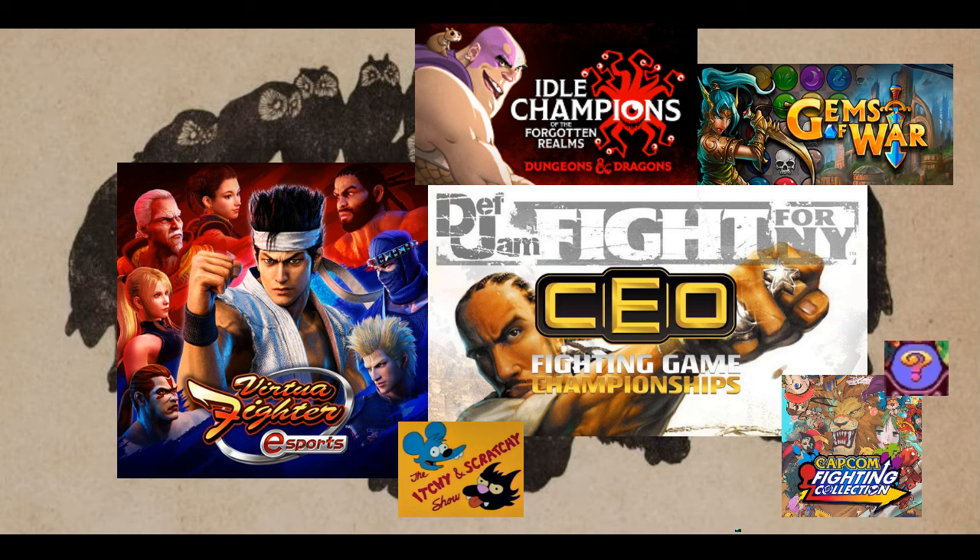I also decided to try my luck with Capcom Fighting Collection — CFC for short. I got lucky, it didn't crash. I got on training mode, did my usual random select, and tried a few characters. They weren't working out for one reason or another. My verdict is pretty much going to be the same: if I was to ever pick a main character, it's going to be Lord Raptor.